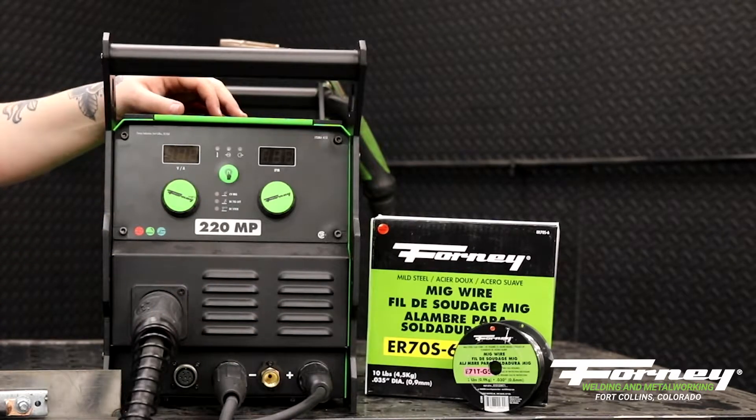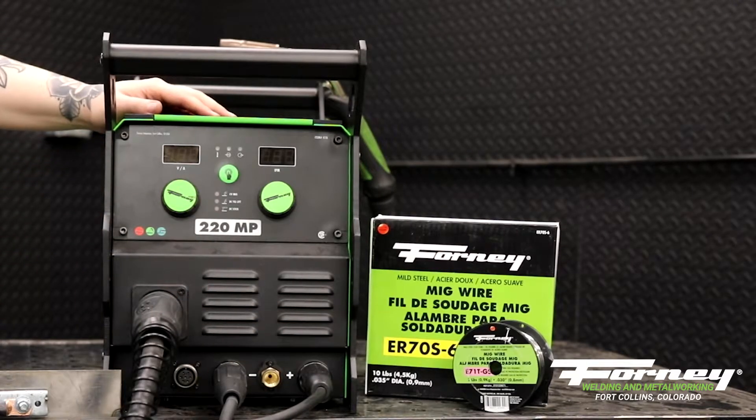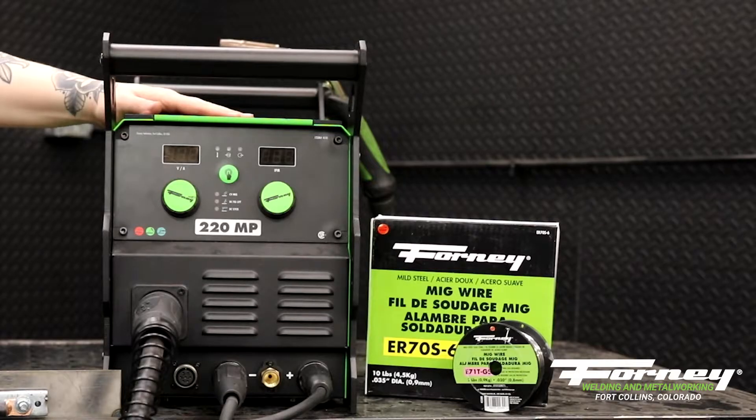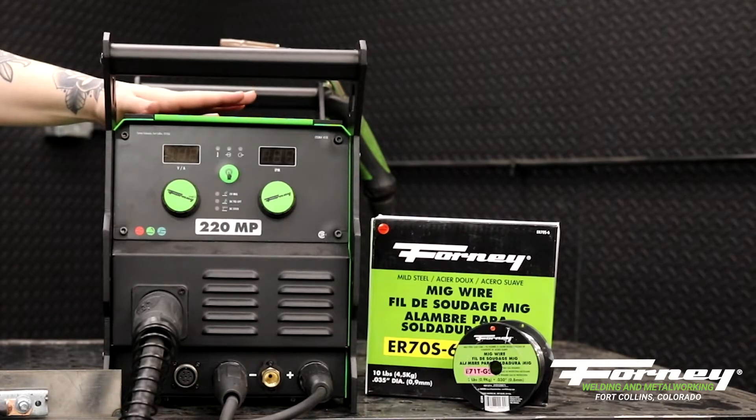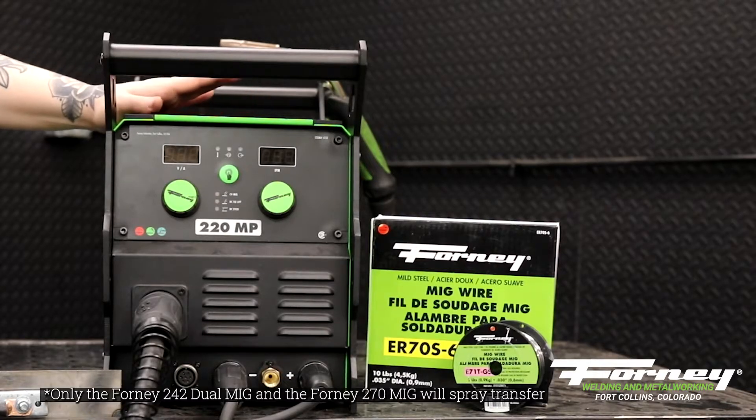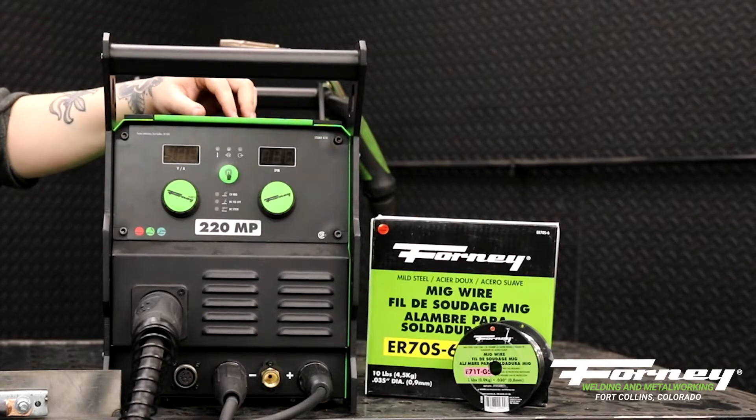So with solid wire, you have a couple different gas types that you can use. Generally, we recommend 75-25 — it's a good general use and you can use it for most thicknesses of material. If you're looking for really deep penetration, you can go to 100% CO2. If you are looking to try to spray transfer, you need to go to a 90-10 argon CO2 mix.